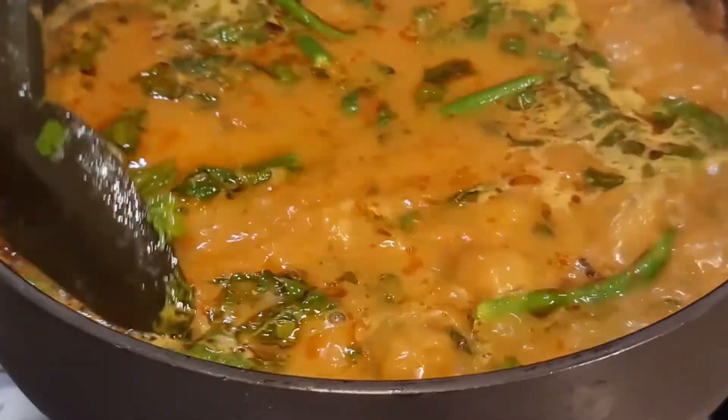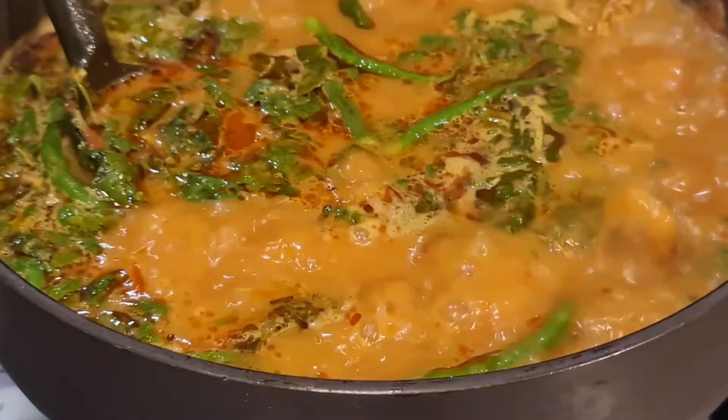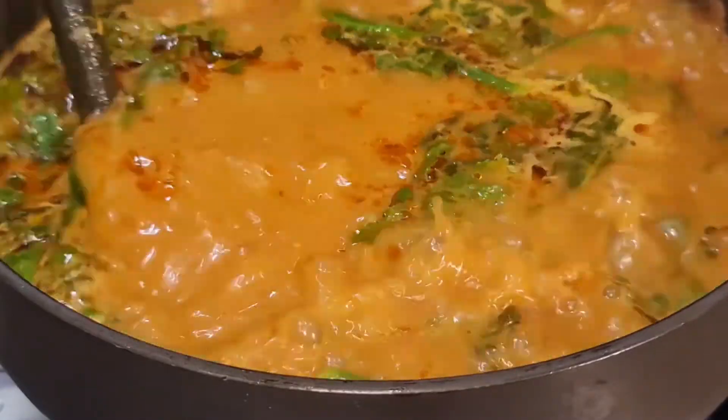Now that the gravy has come to a boil, I'm adding the chapati pieces and mixing everything really well.